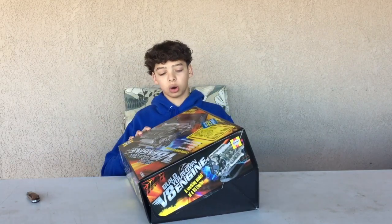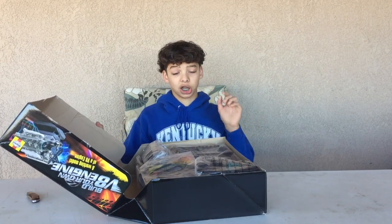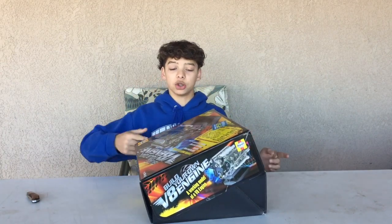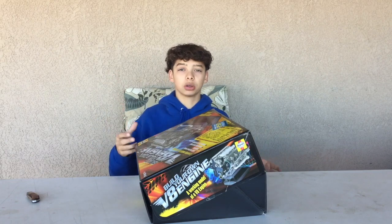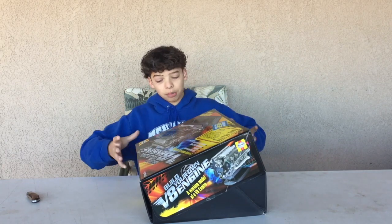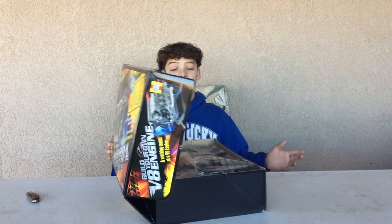It says on the box this thing comes with more than 250 parts, which is a lot — this thing is crazy. It says it has ignition sound, and once you're finished you plug it in and it actually works like a real V8 engine. So this is like a miniature model — it's the exact same thing as a normal V8 engine, just smaller and compact. You can build it yourself without any tools you need to go out and buy.